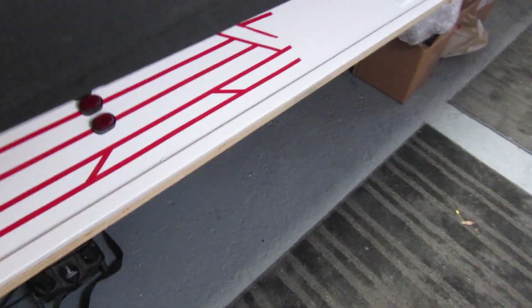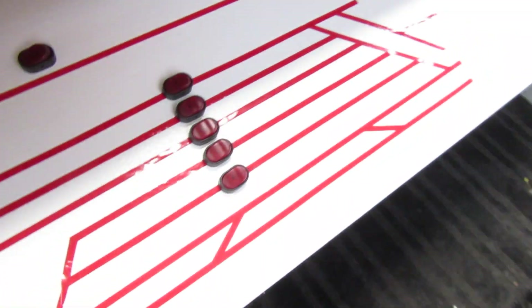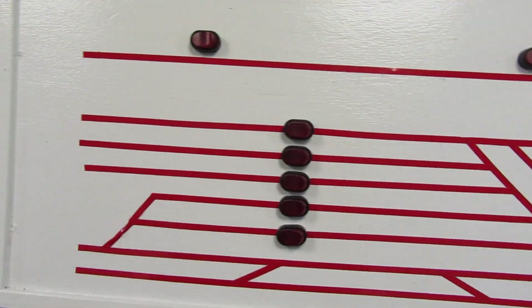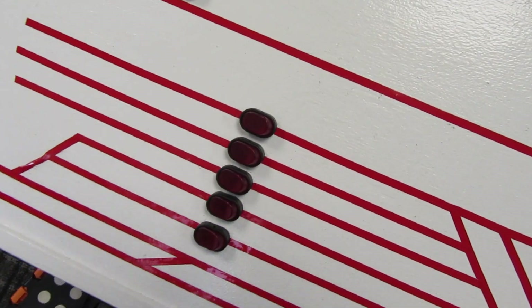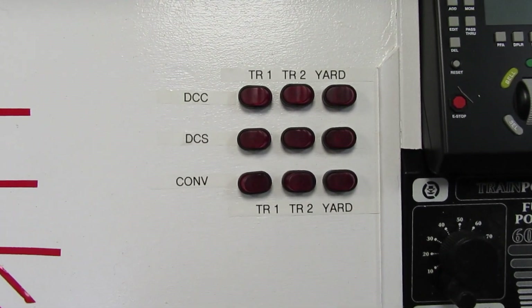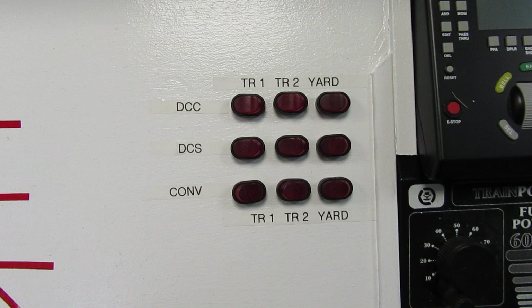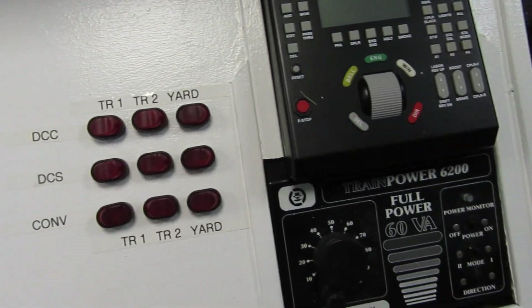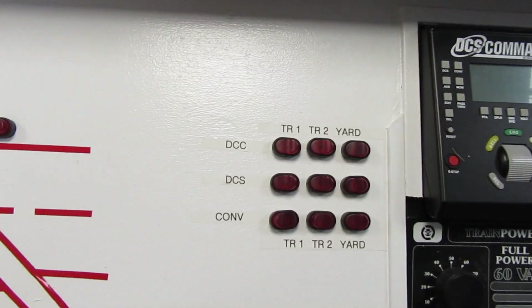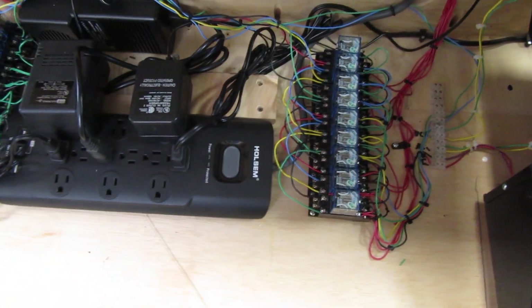Here's a little video — I'm going to show you the control panel. It pulls out. I have light switches, selectors to go between DCC, DCS, and conventional, and my power supplies under the control panel. I have relays.